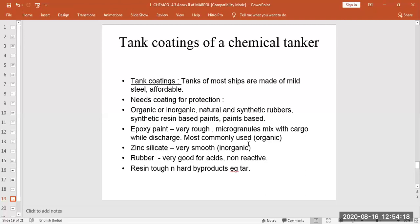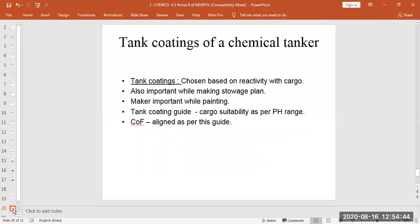Next are synthetic resin-based paints or coatings. Resin is a tough and hard material — the closest example is tar used in road making, which is a product of crude oil refining. Resin is mixed into paints to make them hard so they do not react with certain chemicals, but it is expensive. Depending on which cargo is being loaded and its reactivity with the paint, we choose the appropriate coating.